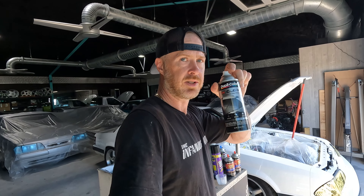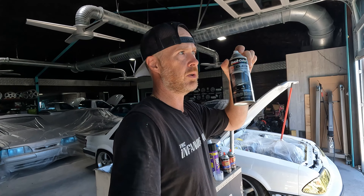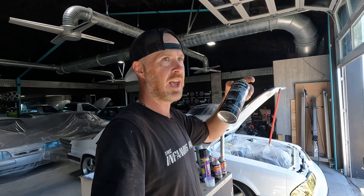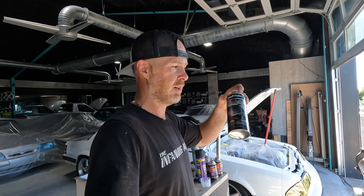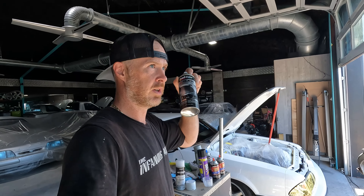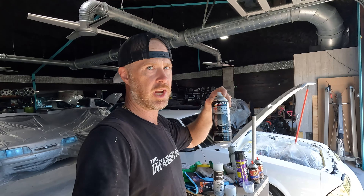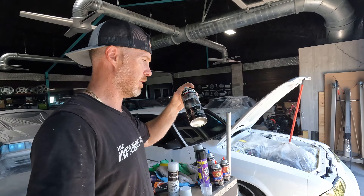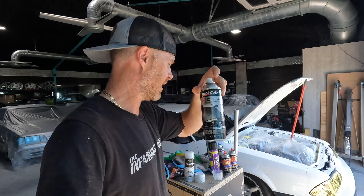So take notes. Don't use this clear if you have a silver, a white, anything that's a light color. This is going to take and turn the shade to something more yellowish, more darker. Duplicolor 1K clear — no.